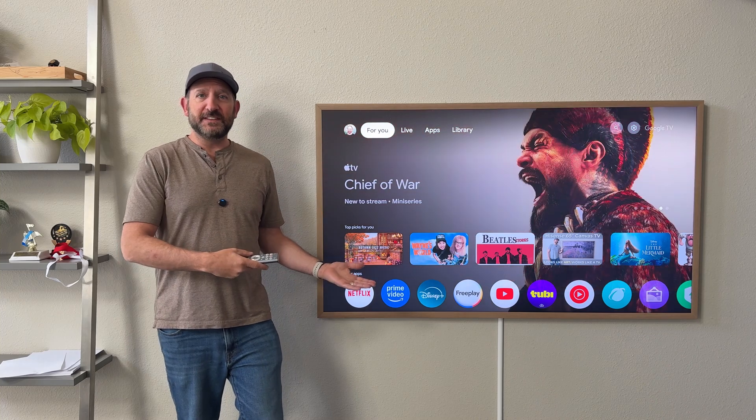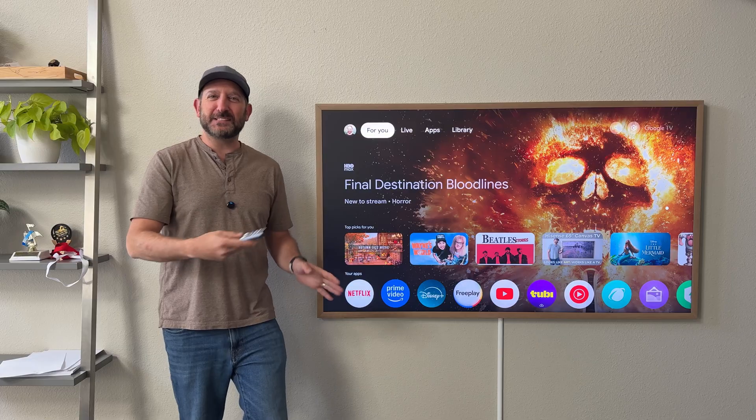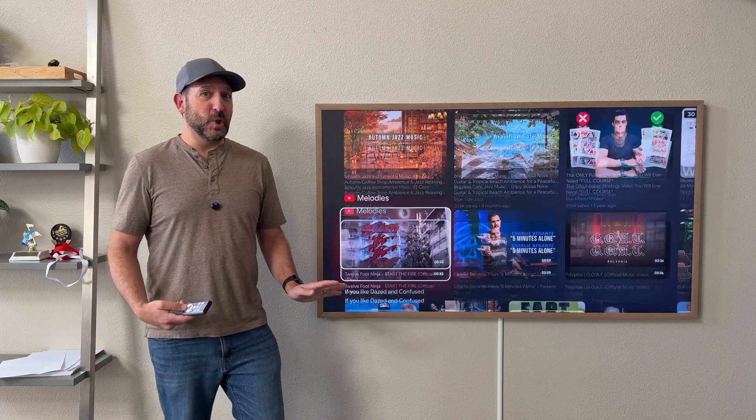Does your smart TV have Google TV built-in? Are you also sick of the stock layout with all the advertisements and all this extra stuff you don't really need? I don't know about you, but this is just way too bloated for me.